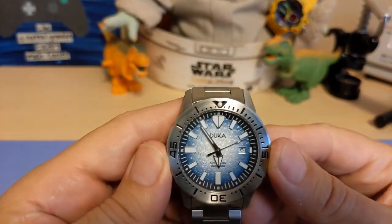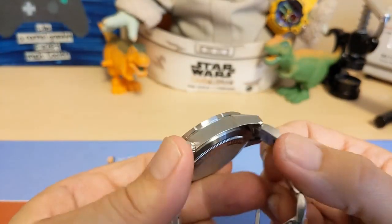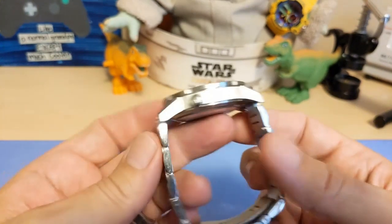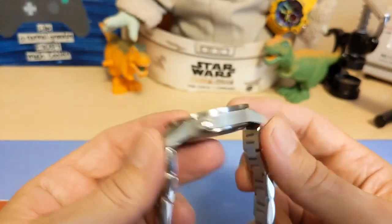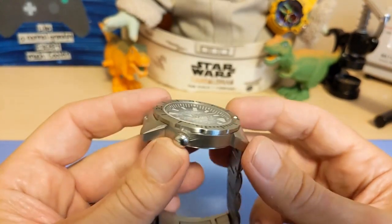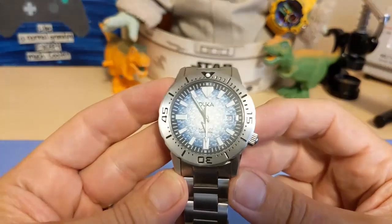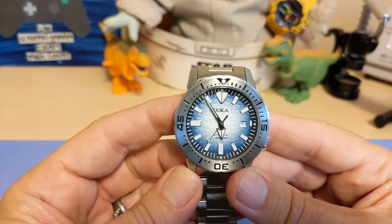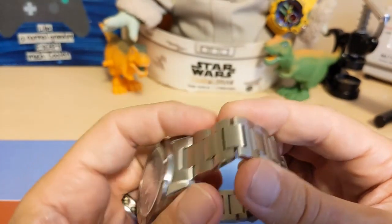The watch is 42.7 millimeters if you measure at the bezel, but 42 millimeters at the case because the bezel overhangs the case just a little bit. It's 51 millimeters lug to lug, so it's got a fairly big lug to lug, but it's only 12 millimeters thick so at least they kept it thin. It has a 22 millimeter lug width and weighs 150 grams on the supplied metal bracelet with four links removed — yes, I removed four links to fit on my seven and a half inch wrist.